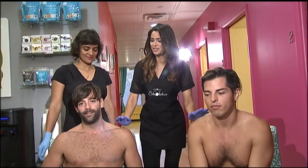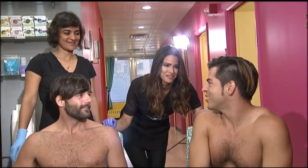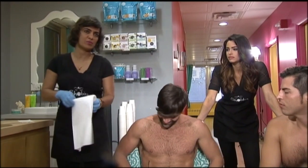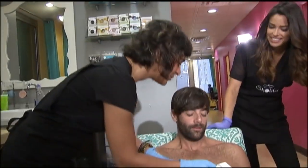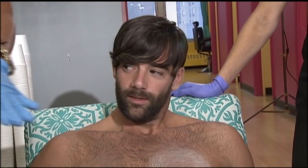So these are our two models, Brad and Brian. I can't believe you guys are letting me do this. Brad and Brian have never been waxed before, so this would be a new and frightening experience for everyone. Shashi would do the first patch before letting me take over. I'm going to put powder on first — powder removes the excess sweat from the skin to prepare before we start.